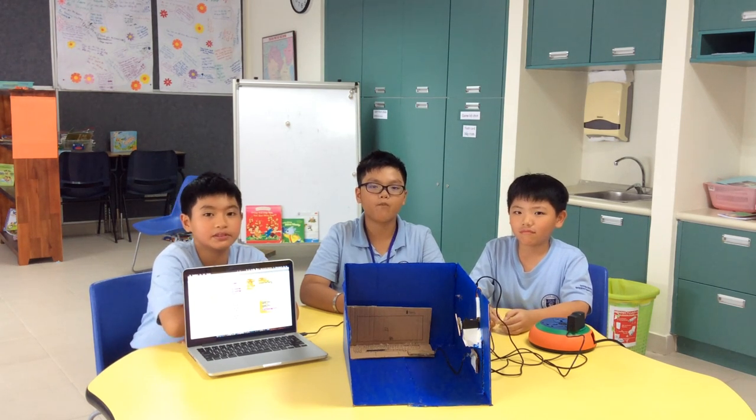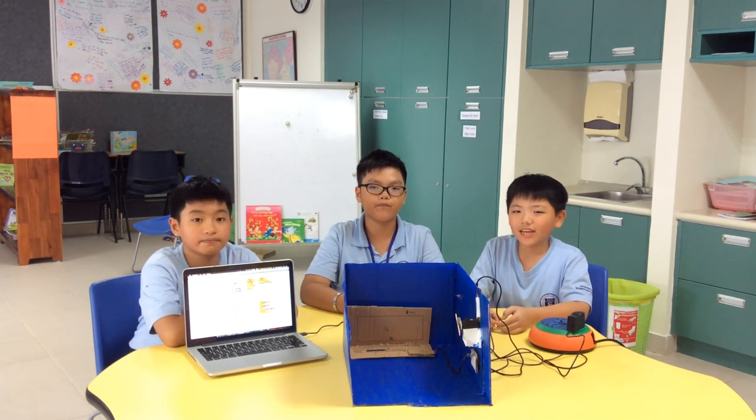Hi, my name is Sean. Hi, my name is Quang. Hi, my name is Hung Yu, and this is our project, Chargers in the Sockets.